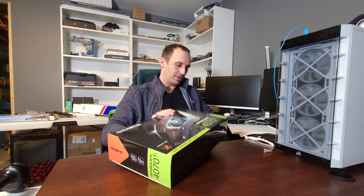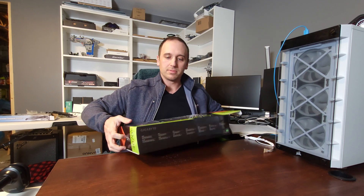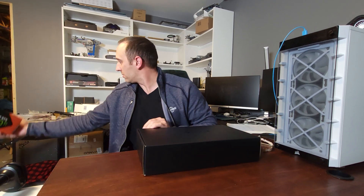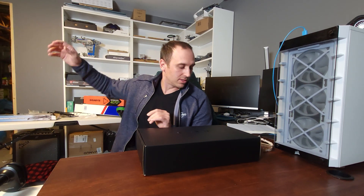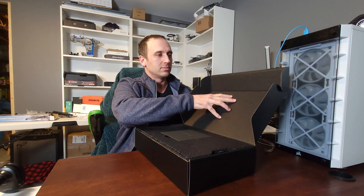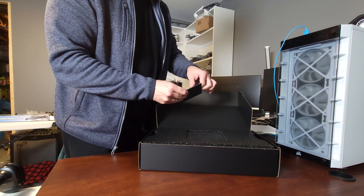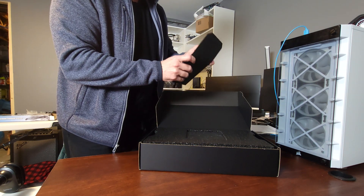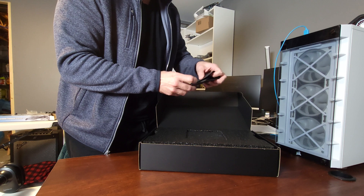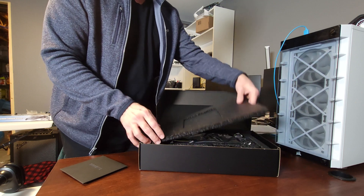Opening this up — there's no stickers or tape I need to cut through. My desk is very cluttered. So we get some little information packet — nothing really important there. Let's see what this looks like.